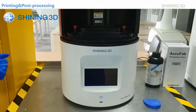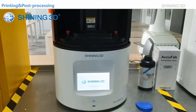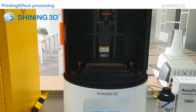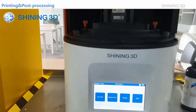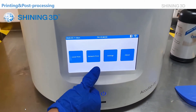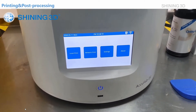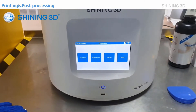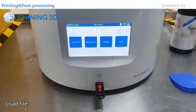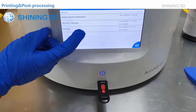Now it's turning on and there will be some initiation actions from the axis. Now it's finished. As you can see, we have four blocks here: local print, network print, settings, and about. Let's try the local print — I'm going to insert the thumb drive with the file I already created in our software. Now let's click local print, USB device, and the file test.